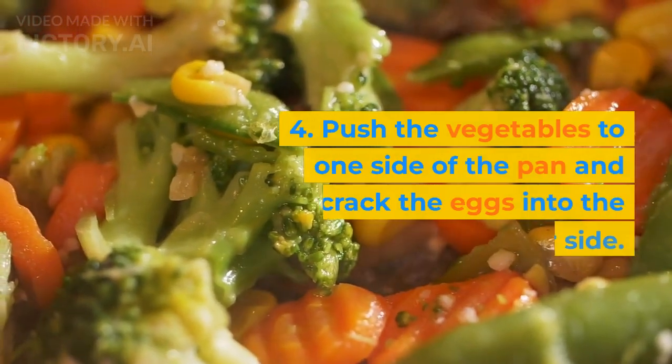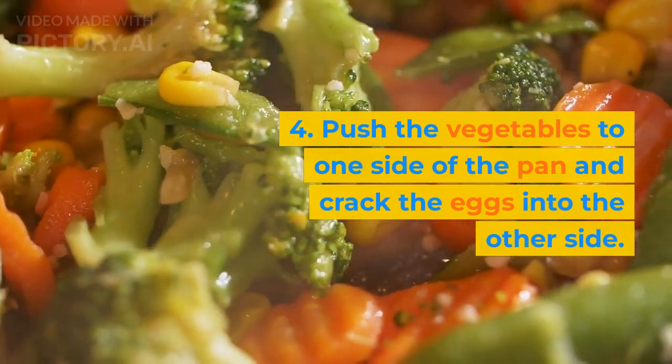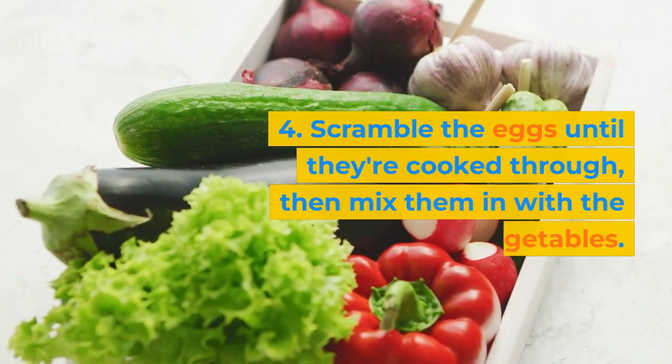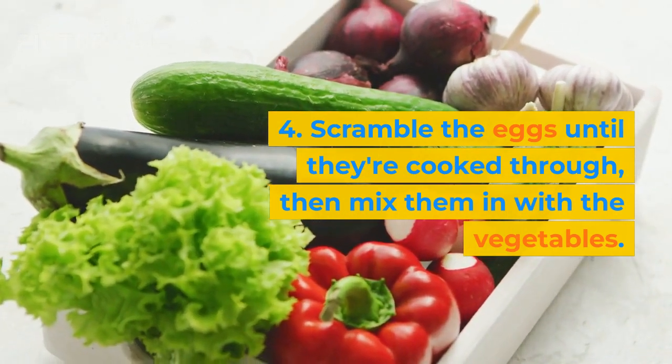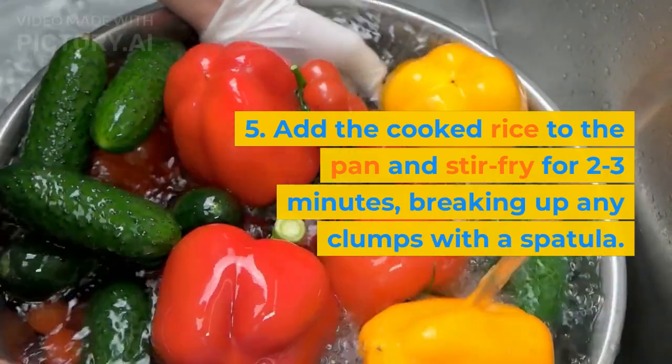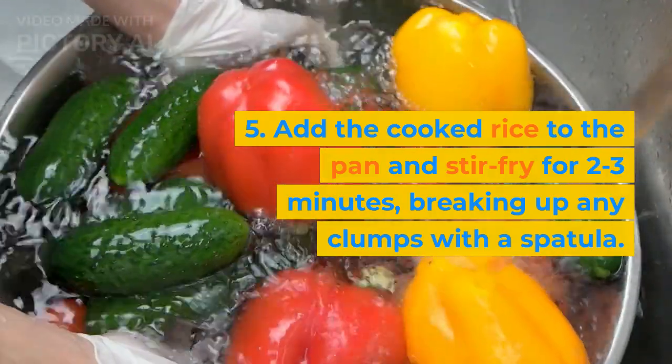4. Push the vegetables to one side of the pan and crack the eggs into the other side. Scramble the eggs until they're cooked through, then mix them in with the vegetables. 5. Add the cooked rice to the pan and stir fry for 2 to 3 minutes, breaking up any clumps with a spatula.